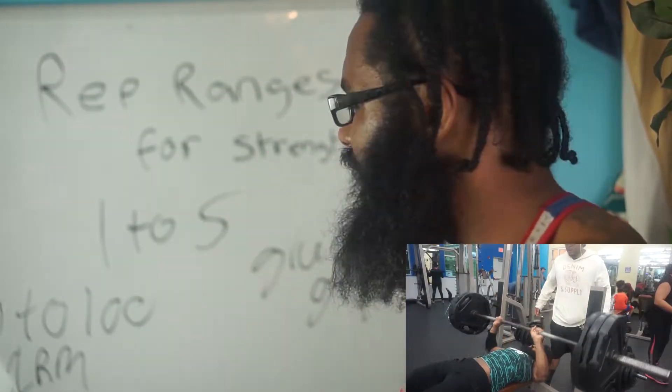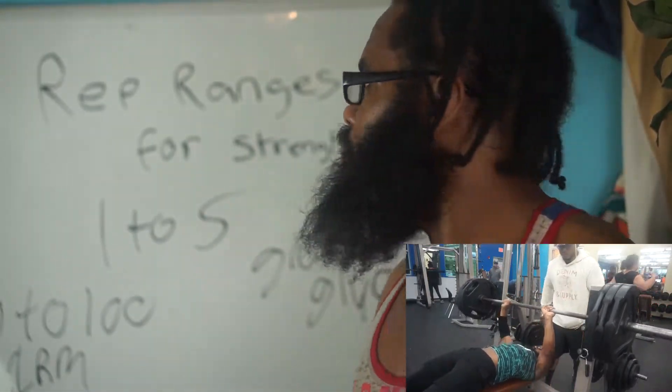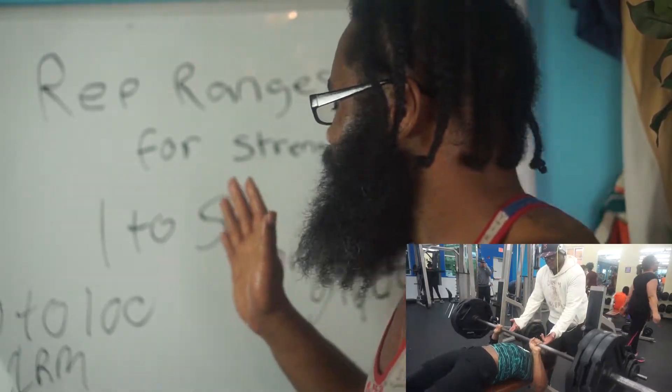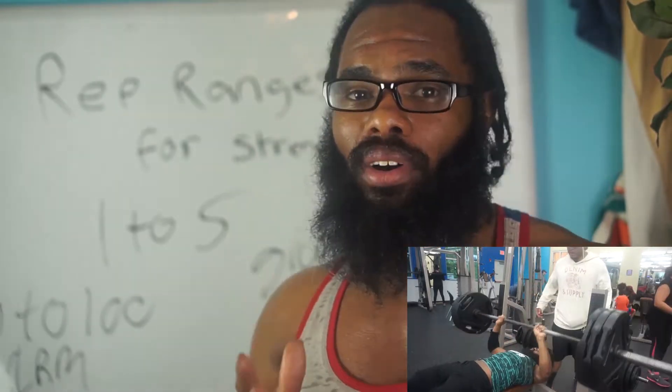Keep your reps at one to five and touch on 80 to 100% of your one rep max. These reps will be fairly short because when you're engaging your fast twitch muscle fibers, they will fatigue a lot quicker than your slow twitch because they don't have that much mitochondria on them.